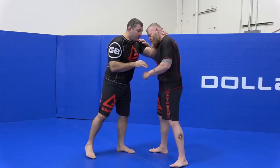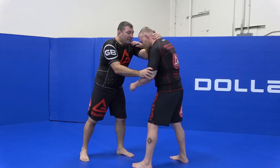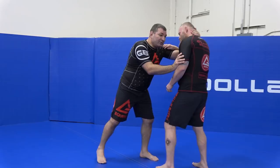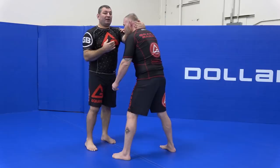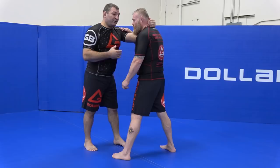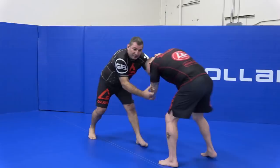One thing I like to do: I first start pushing him instead of pulling. So I start pushing, he's going to push back on me. And that's when I start really pulling his head, which is going to create a reaction where he'll try really hard to get his posture back. Because if he doesn't, I might just pull, pull, pull until I get him down like that.